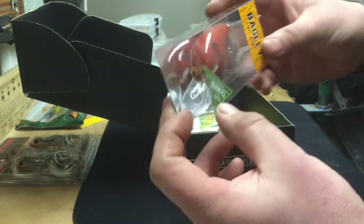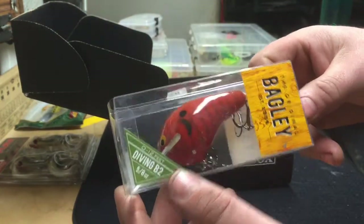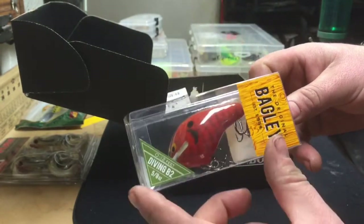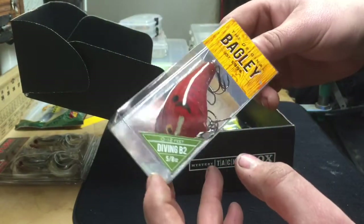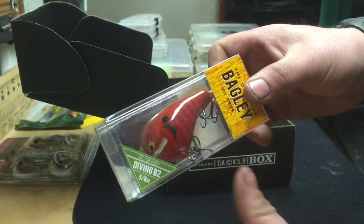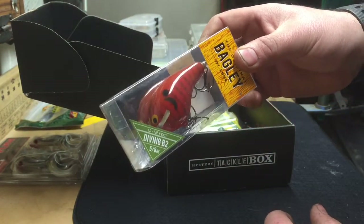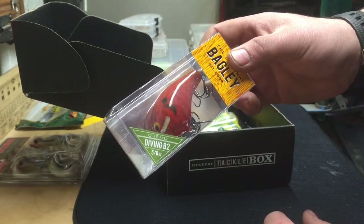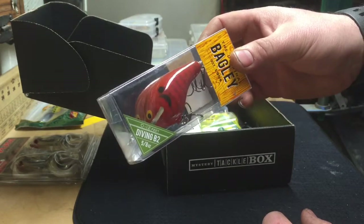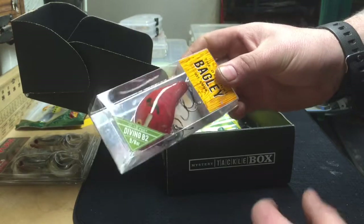Next out of the box we have the Bagley deep-diving crankbait, 0 to 12 feet. It's got a pretty decent-sized lip on it in a red craw color. This is balsa, so it's very buoyant — you hit structure with it and it wants to float up right away. It's got a small tail end and a big fat head end, so it's going to have a pretty tight, aggressive wobble.